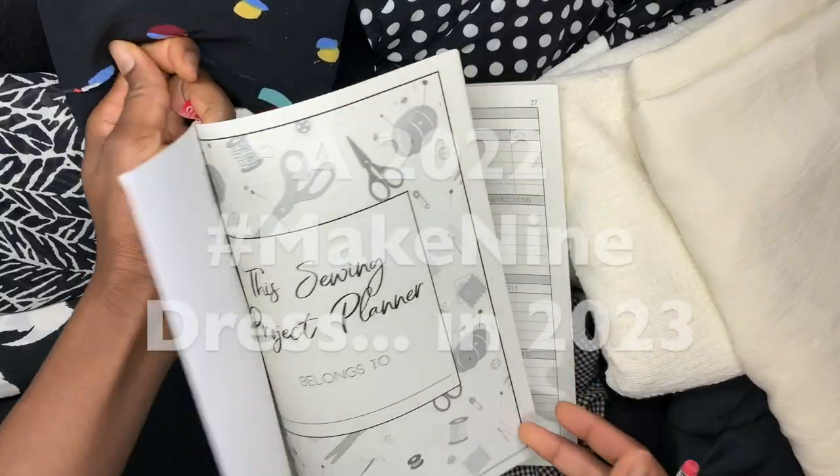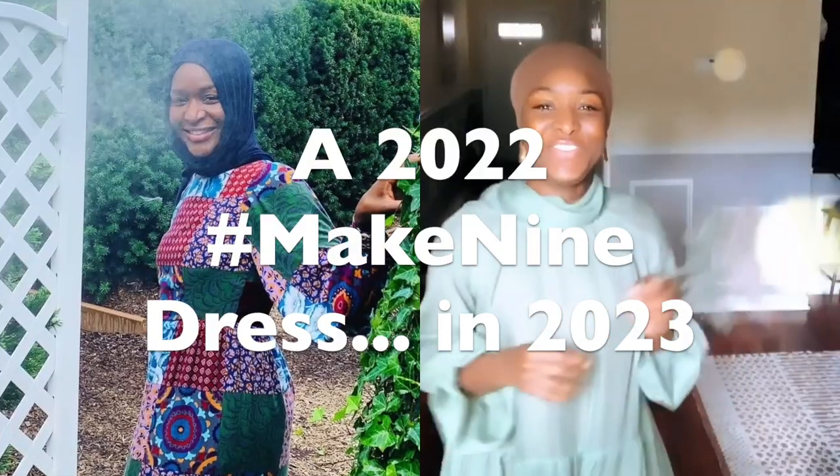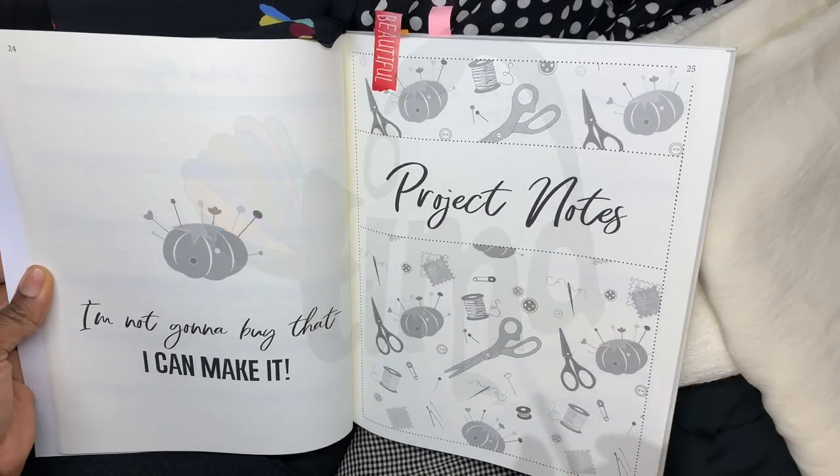Hello everyone and welcome or welcome back to my channel. It's Fatmata here from Traditionally Inspired Meaningful Art and I'm back to show you that I made the dress. I wanted to hop on here quickly in between all the things that are going on in my world to let you know that I made the dress.